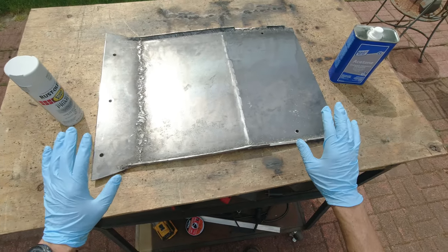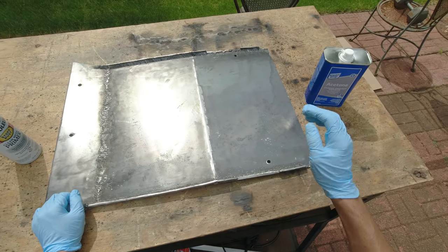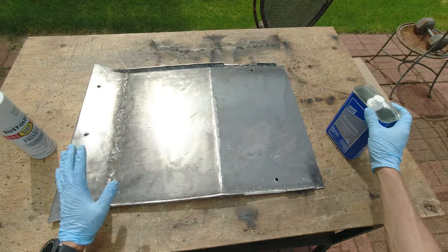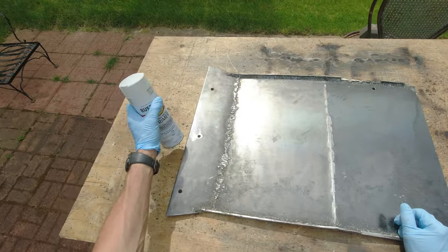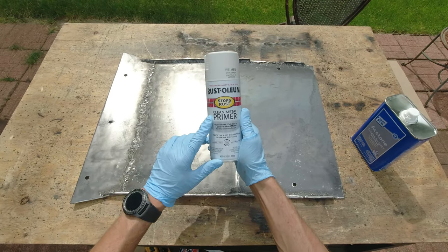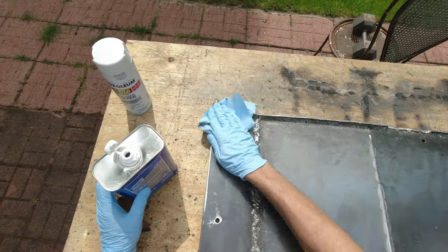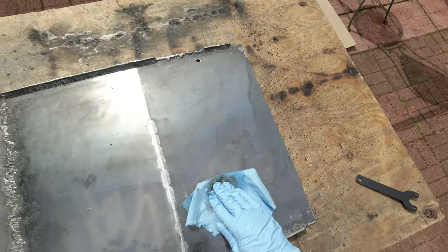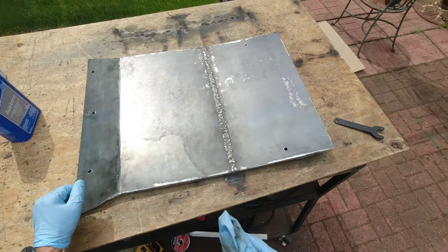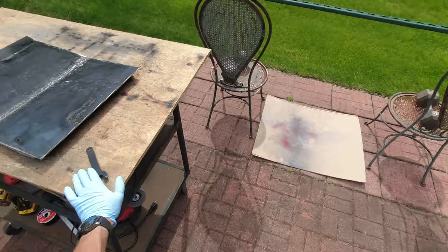Little by little the plate keeps getting smaller, but I originally had one idea and as time went by I figured out there's no need to do that. Now I'm gonna clean it with acetone, let it dry for a couple of minutes, and then apply the primer. I picked up a different primer this time — a clean metal primer that should be better. Once it's clean enough I'll set it up on my makeshift painter stand and start painting.